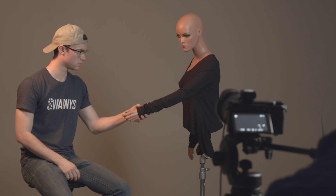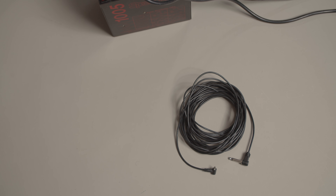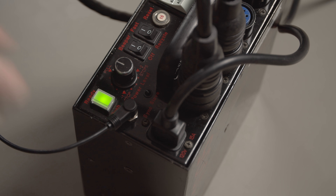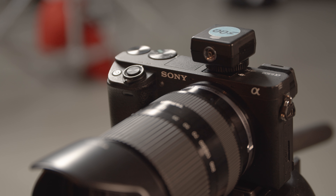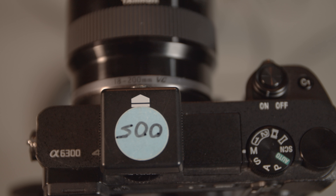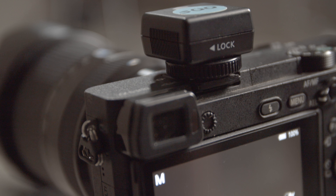You can use the modeling light to get an idea of how the flash will look on your subject before firing. Plug the sync cable into the power box and the other end of the cable into the hot shoe adapter. The arrow on top of the hot shoe adapter should face the lens. Finally, tighten the clamping nut onto your camera to hold it in place.